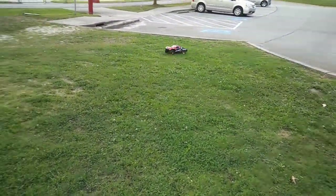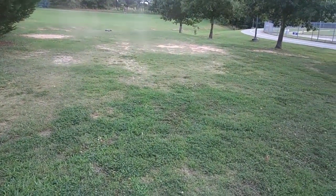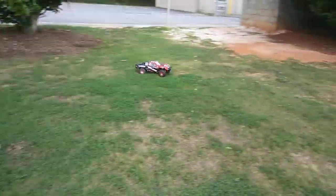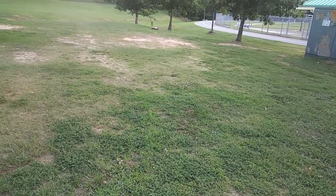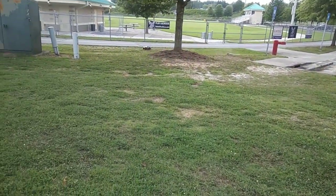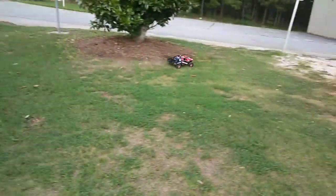I have scale buggies and I always say this — if I really want to go faster with something that can handle the speed, I would go to a scale buggy. I can always put a short course body on because these short course trucks are basically the size of an 8th scale, literally.